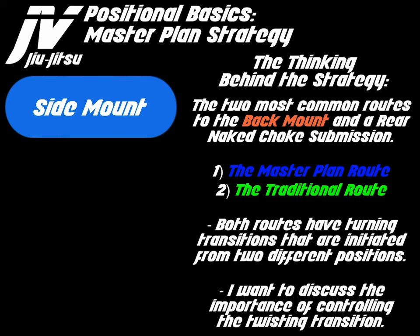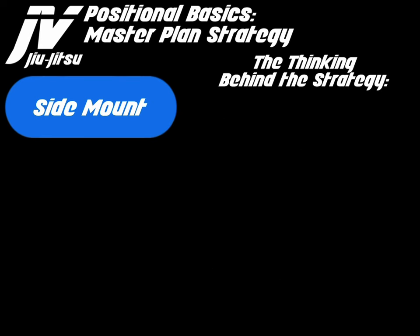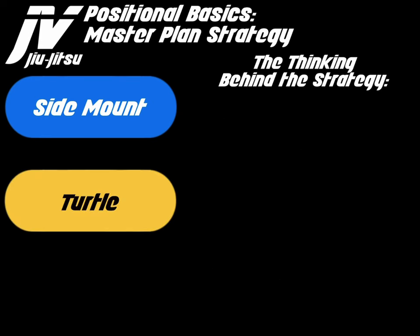I want to discuss the importance of controlling the twisting transition in each one of these positions. Side mount and turtle are linked through this twisting transition.